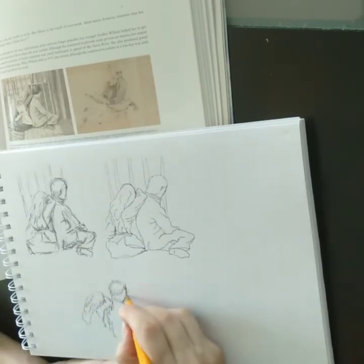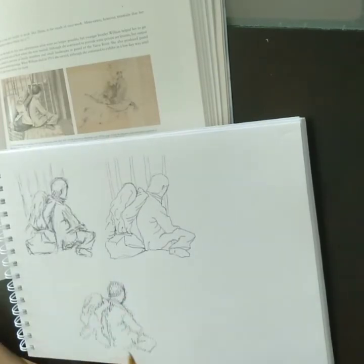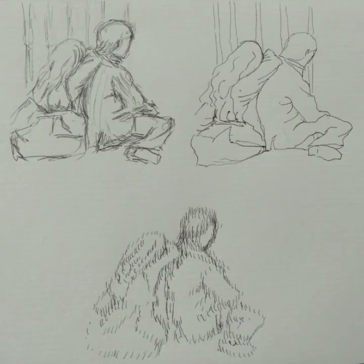It's fun just to try different techniques and see how it appears and how it looks. It makes you look at the image differently and in more detail. I was happy with the end result.